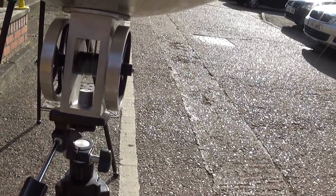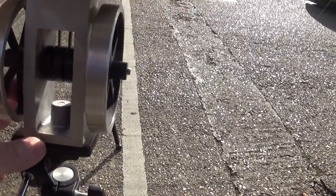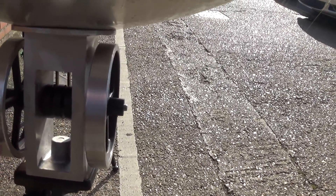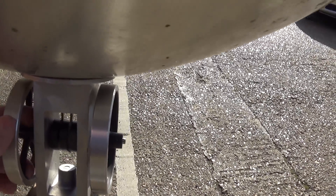Now there is the bottom of the Stirling engine, where you can see it's got two cranks because the displacer and power piston are actually in line, in that tube there.